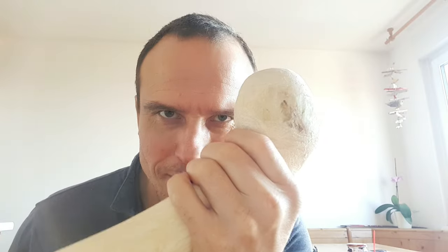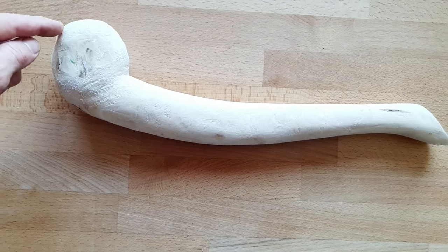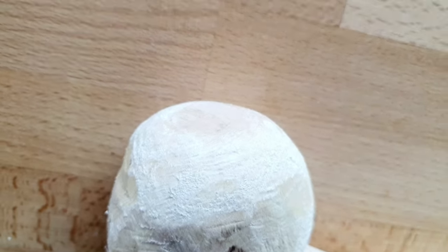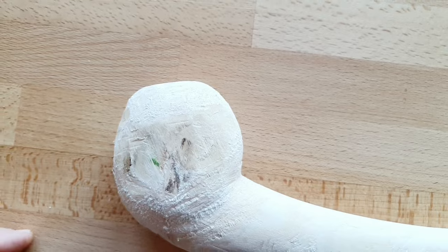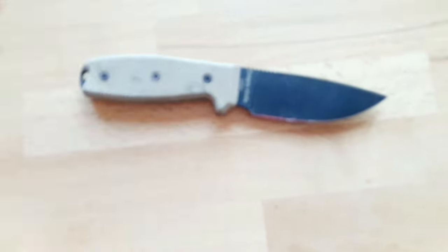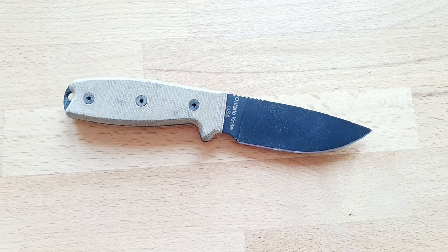It's day three of making the war club. The only thing we have to do now is make some corrections, because as you can see this part is still too flat and I will remove some material here. I would rather do this with my axe because it's much faster, but because I'm inside my apartment I will use this cool knife that I got from Alesh as a present — Alesh, thank you.